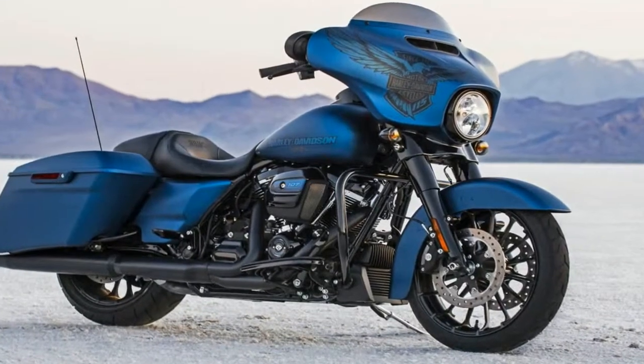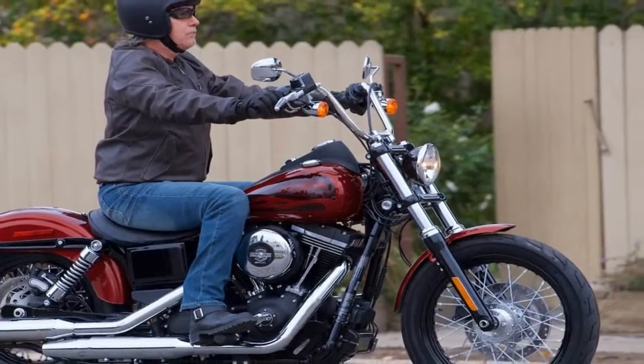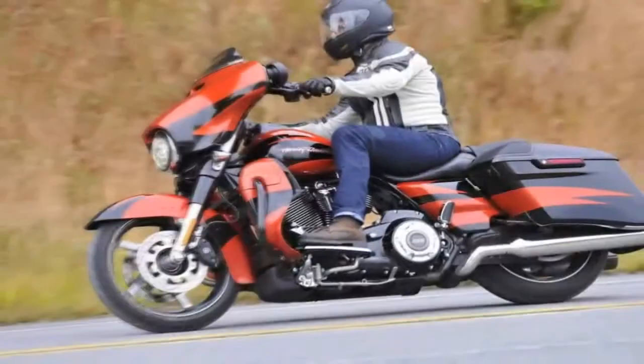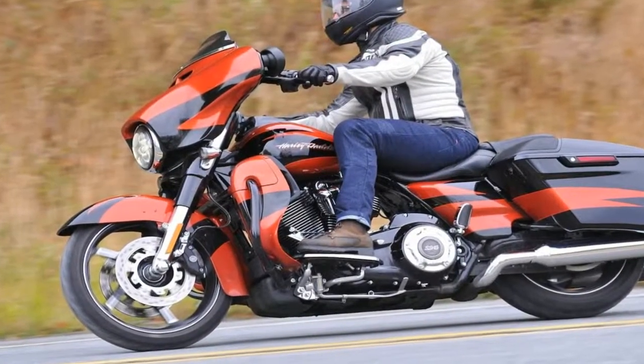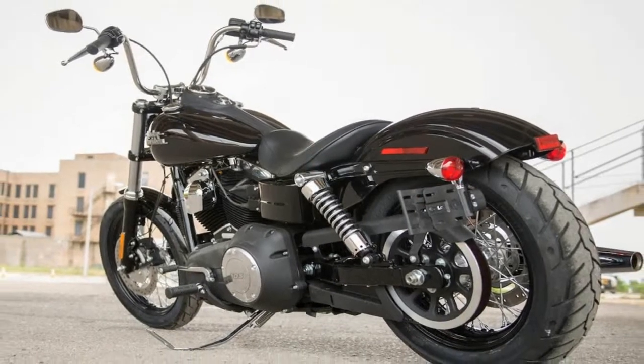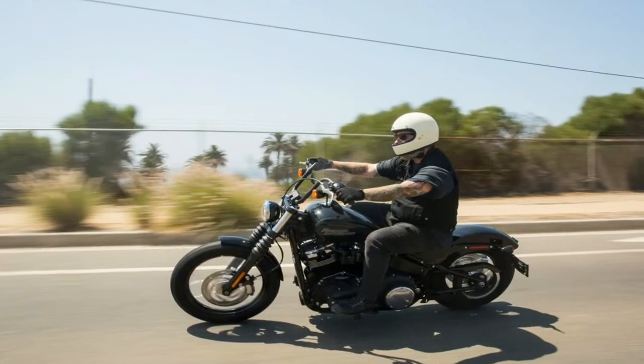We've got cast 17-inch wheels front and rear with a 120-70 up front and 160-60 on back, and the hoops themselves are Michelin Scorcher 21 radials that carry the tread nice and high to facilitate the 37.3 degree lean angle to the right and 40.2 degree lean to the left.